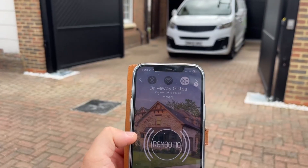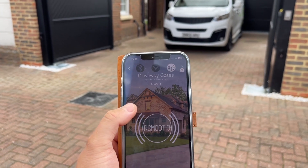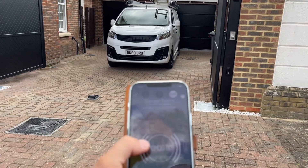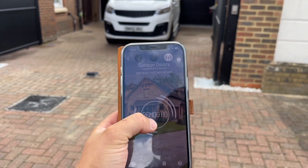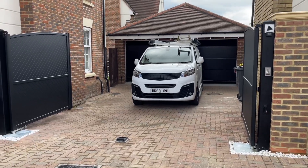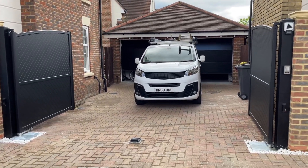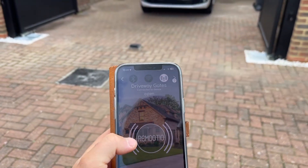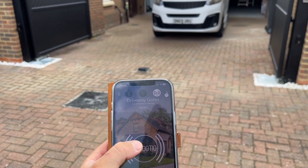What you can do with Remotio is if you've got multiple gates or garage doors, we can open the garage doors as well from the second Remotio device independently. You can see the two garage doors will now open at the back. We can take you back to the Remotio driveway gate control.